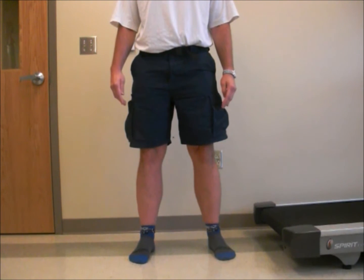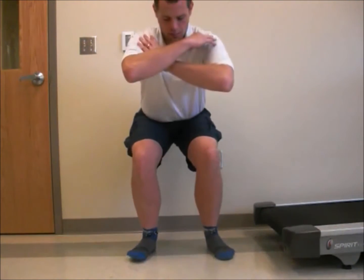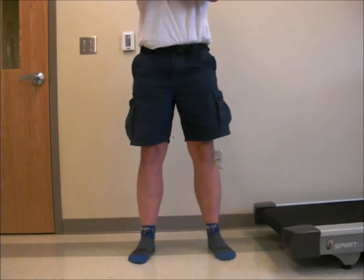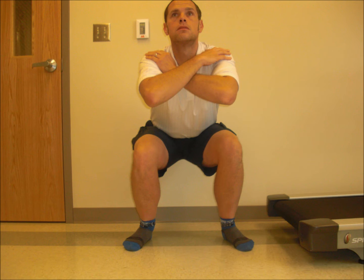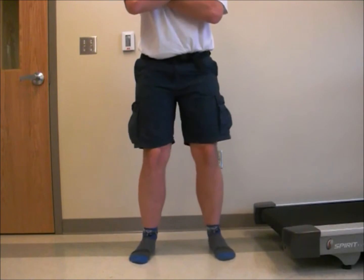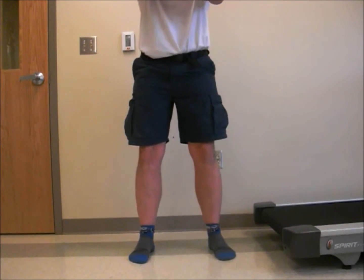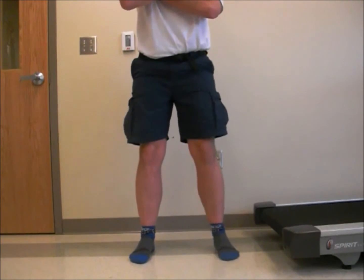Do not allow for any extraneous movement happening during the squat. Ensure the knees go directly straight over the toes, not allowing them to bow in or bow out. This is improper. Also improper. Correct.